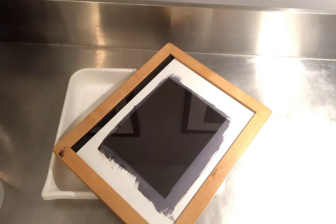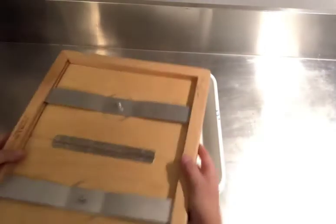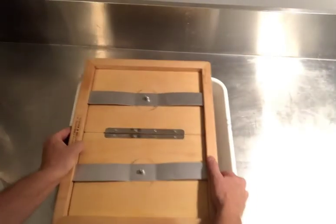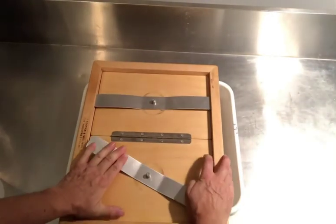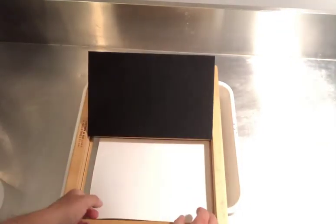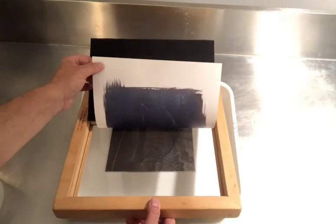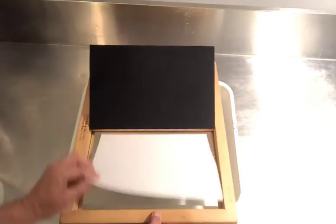Once I have the print in the contact printing frame and it's been exposed, I'm going to take it out of the contact printing frame. This is one of the things I talked about — I may have shown you this in another video — but you can lift it up and you can see how dark it is in here, so you actually want to be able to see the image there.